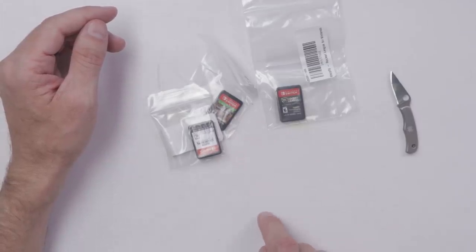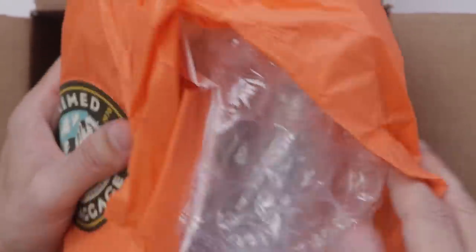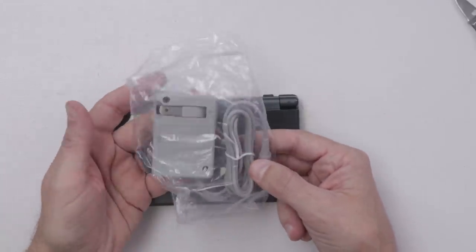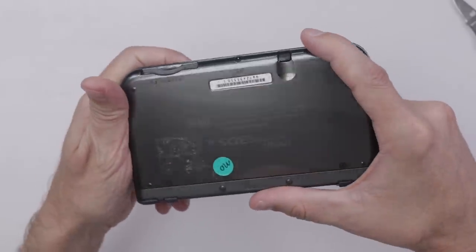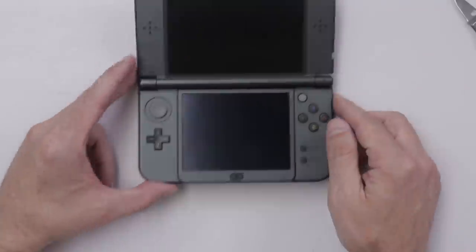Now it's time to move on to the 3DS. Got the same cool packaging and sticker. It's also packed really well in bubble wrap. It even comes with a charger, which is super cool — it actually looks like a brand new charger. It does have a few scratches on the outside, which I would expect, and there's some sticker residue here.